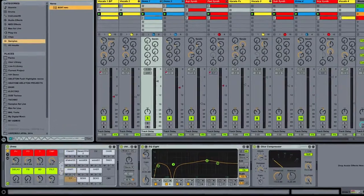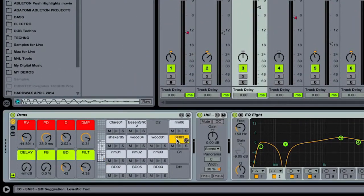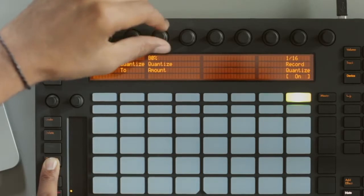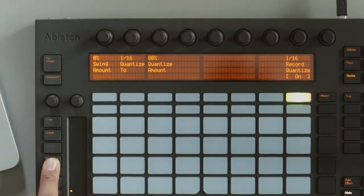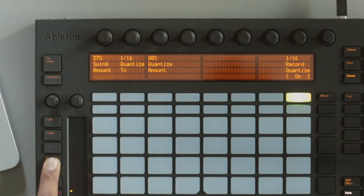I set up a drum rack which had its own custom samples that I created beforehand, and then I rearranged the samples after I dragged them into the drum rack so that they were easy for me to remember when I was step sequencing or finger drumming. I also set the record quantize on so that everything was slightly quantized during the whole performance, and also added a little bit of swing as well so there was always a little bit of groove added to anything that was quantized.